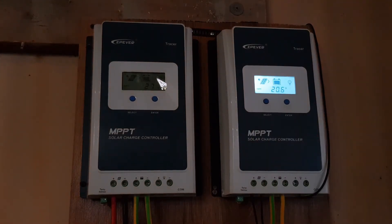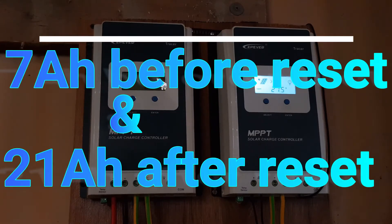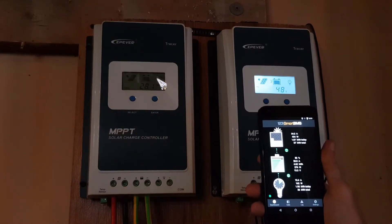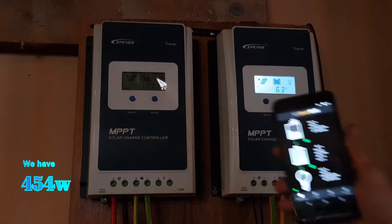Now it's actually outputting 20 amps — that's more like it. We have a total of 454 watts.